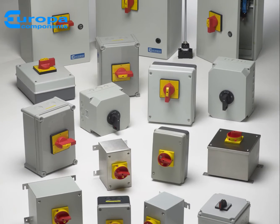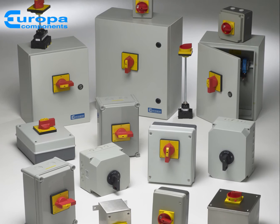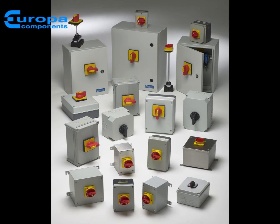A comprehensive selection of polycarbonate, die cast steel and stainless steel enclosure types are also available, all with relevant industry standards, offering you a reliable, safe and secure solution.